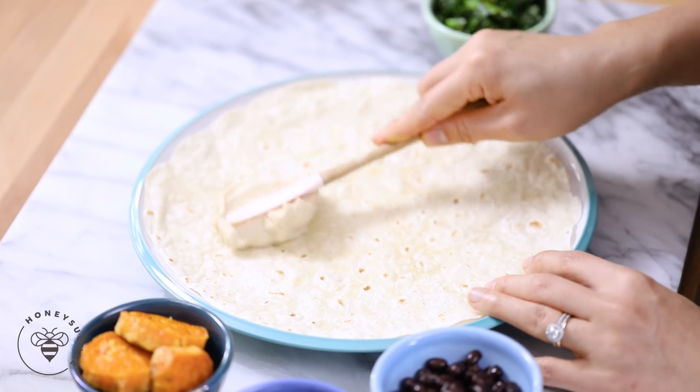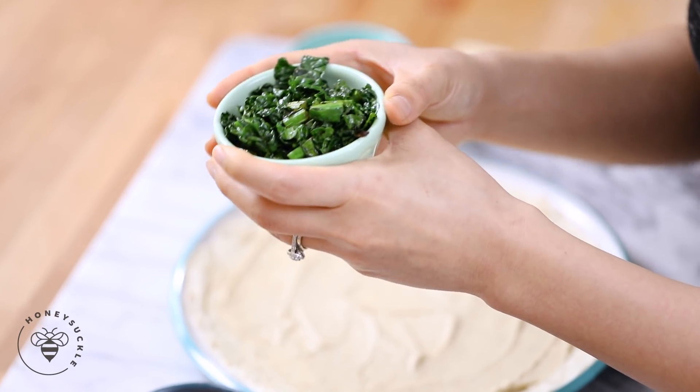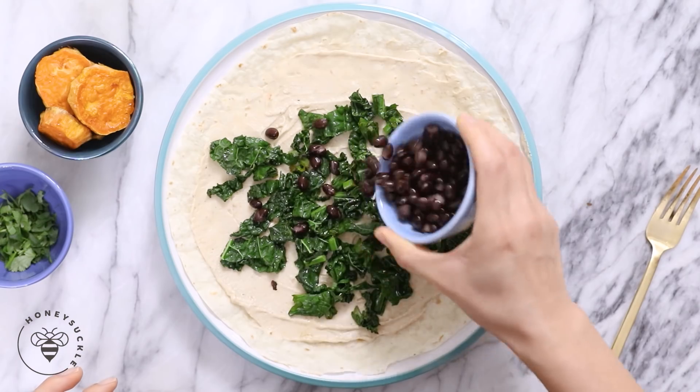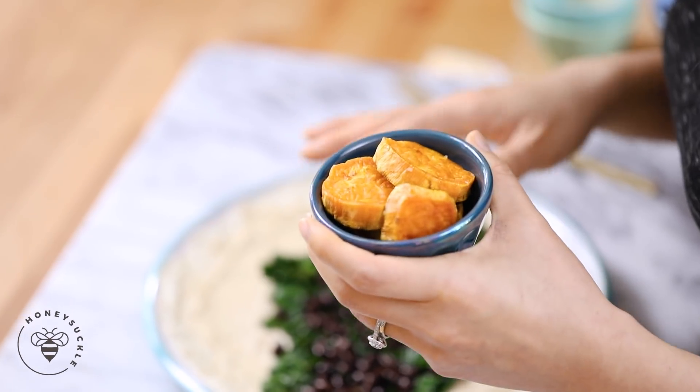Let's move on to our next one which is a plant-based one that I know you guys are going to love. It's the healthiest one out of all the wraps. It's plant-based and I'm using hummus as our base — I'll spread it all over the tortilla, and the hummus on top will act as our glue to keep the wrap together. Next I'll add some sautéed kale, then a little bit of black beans, and then some sweet potatoes that I've already roasted layered on top.